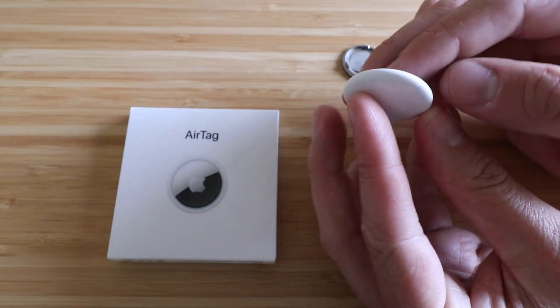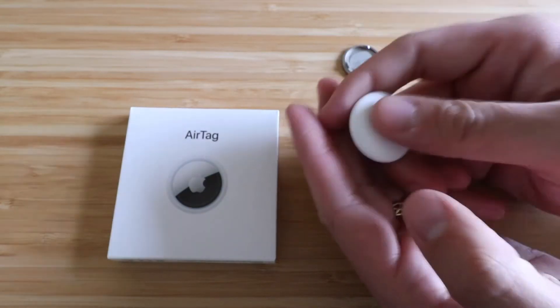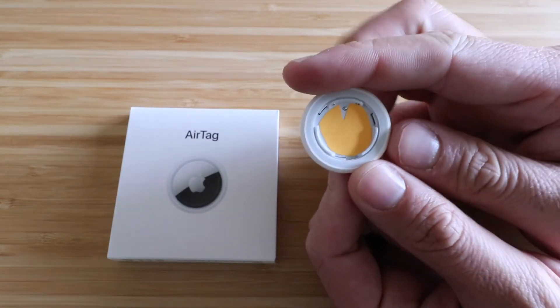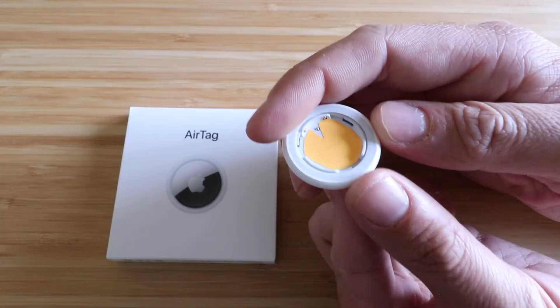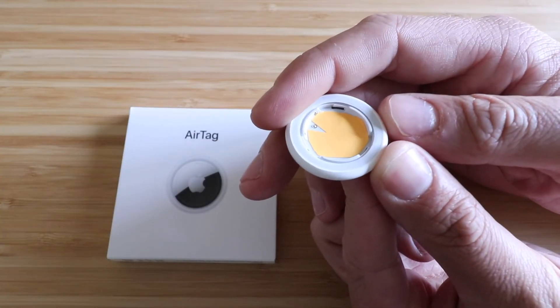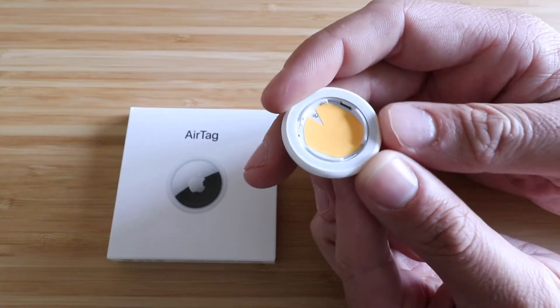Just go ahead and check that link out. To get the battery out, tilt it upside down, maybe shake it, and then that battery will come out and you can see the inside of the device. What you've got is a couple of battery contacts — one on the bottom and two on the sides, and those are a little bit spring-loaded.